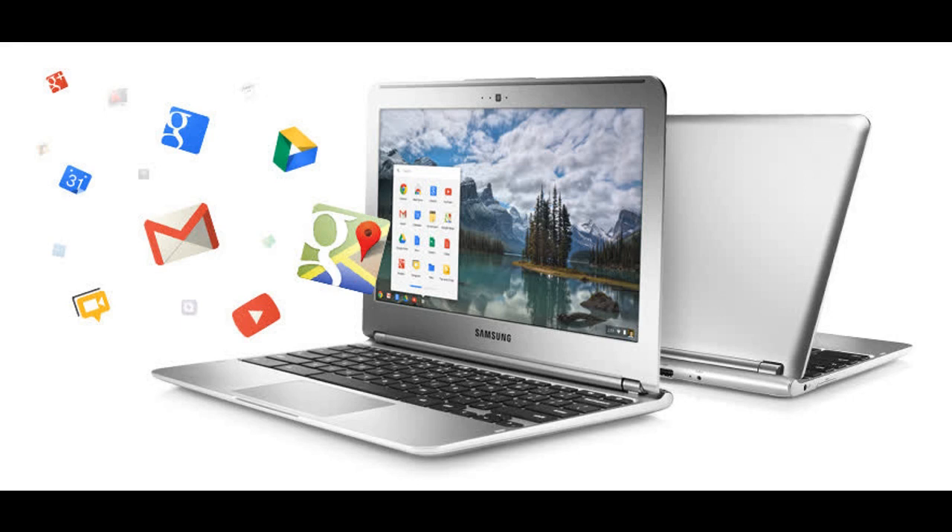Hello and welcome to the orientation for your Chromebook. You will be responsible for this device both at school and at home. Please pay attention as this video goes over the care and safety of the Chromebook that was just issued to you.